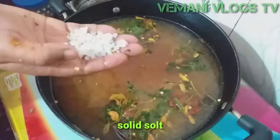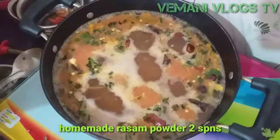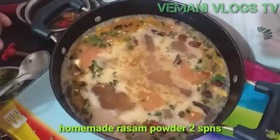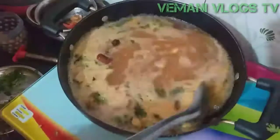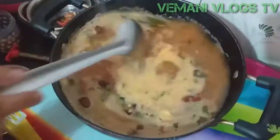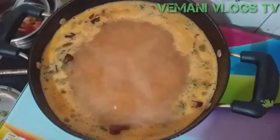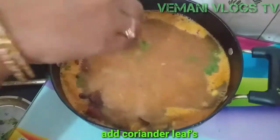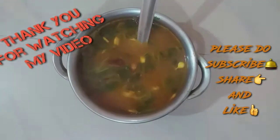Add 1 to 2 glasses of water. You should mix in the egg mixture. Add 2 tablespoon. I am going to make homemade rasam powder — I will show you a video about homemade rasam powder. I am going to take 3 to 5 minutes. It is very spicy and very tasty.